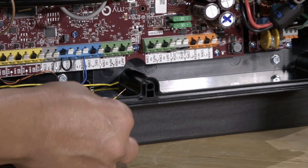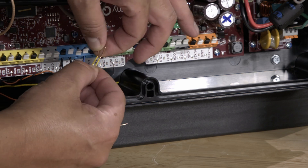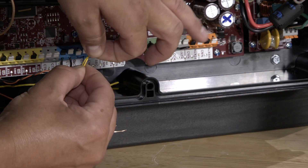Next, do the same for the yellow closed circuit. Twist together and insert into the closed terminal on the main board.